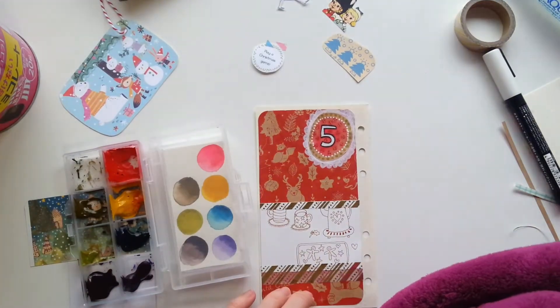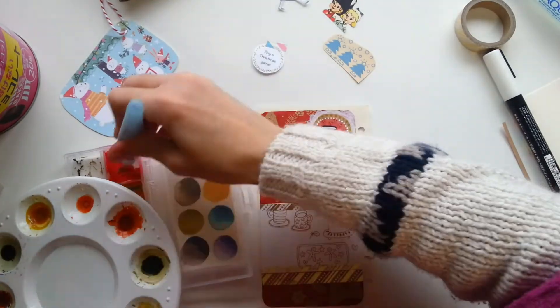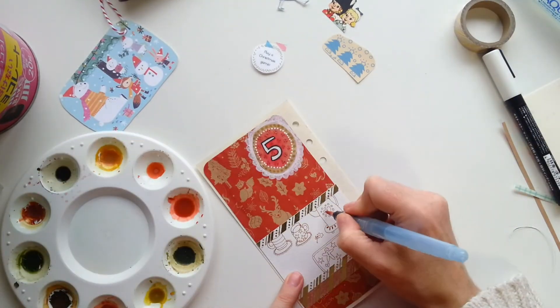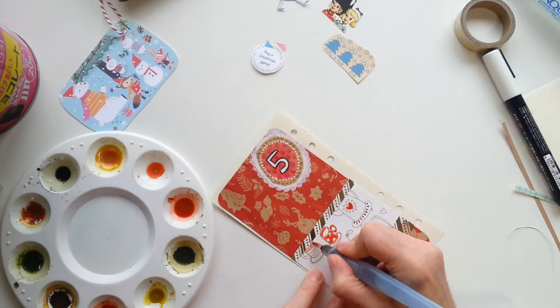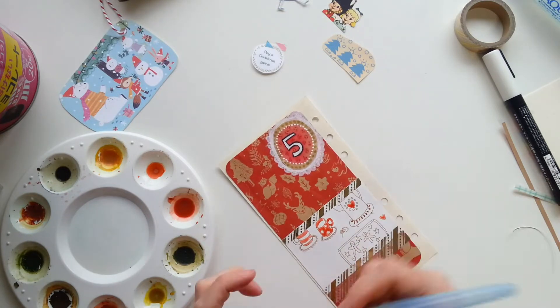Now I look at those numbers, they're just — I drew them freehand and I wasn't thinking about making them neat or anything. Maybe it's that the black pen doesn't look quite right on the craft paper. They don't look very neat, but it doesn't matter. I can't get them all perfect on every page, so I'm just doing what I can.